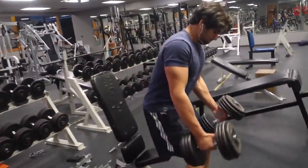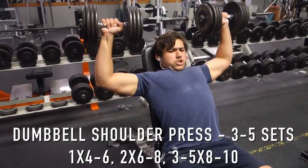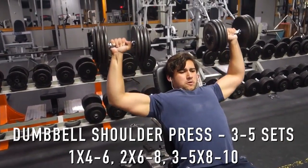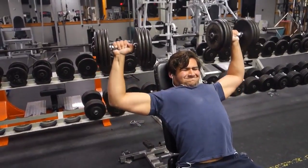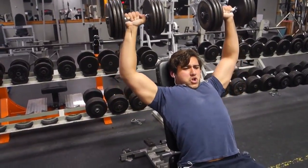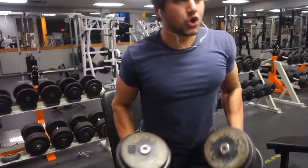After that, I move on to a compound shoulder pressing movement. You could do overhead press or dumbbell shoulder press — those are two I strongly recommend. I personally choose dumbbell shoulder press just because it feels better for me. I start my first set heavy at four to six reps, then go down in weight and higher in reps. With the 80-pound dumbbells I got around seven reps, so next time I'll move to the 85s.